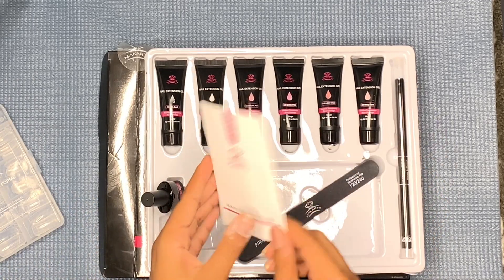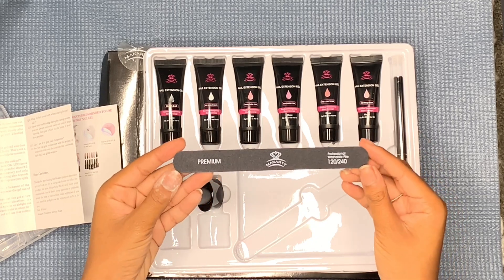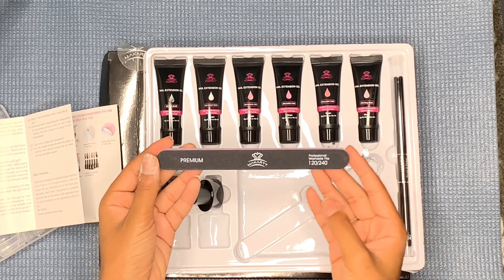We have our how-to manual. And obviously, we have a hand file which is 120 and 240.